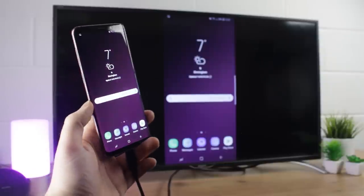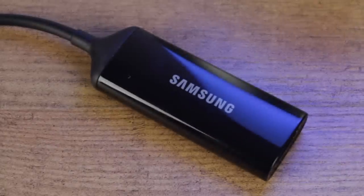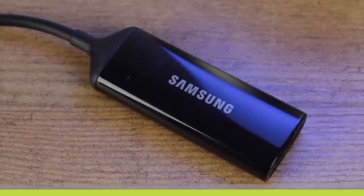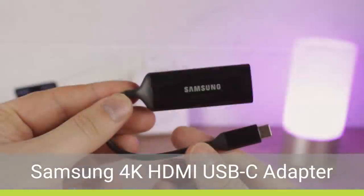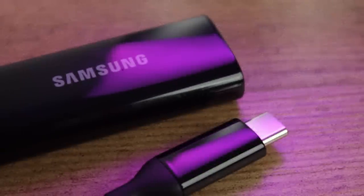To connect your Galaxy S9 or your S9 Plus to your TV, you'll firstly need to purchase a special adapter. While there's a few on the market that can do the job, I would highly recommend the official Samsung USB-C to HDMI adapter, as it's an official accessory that looks great and is highly portable.